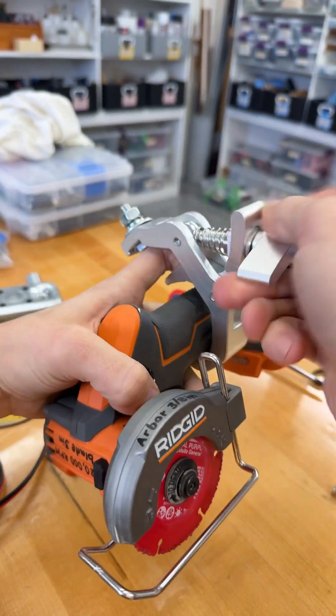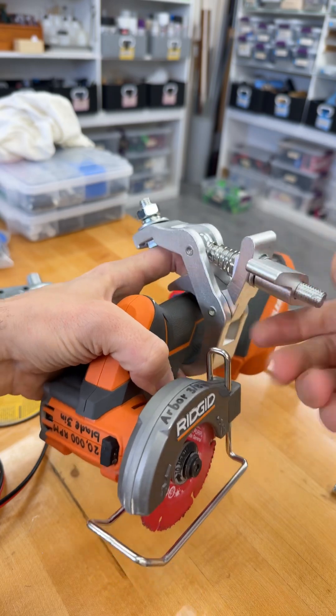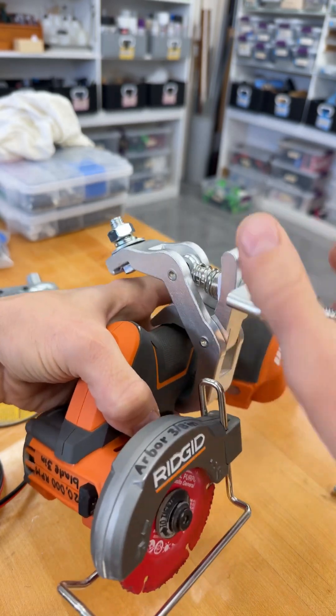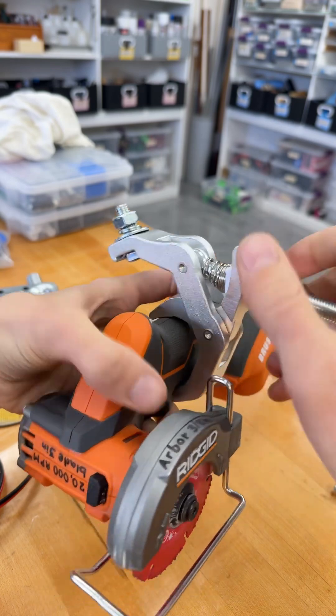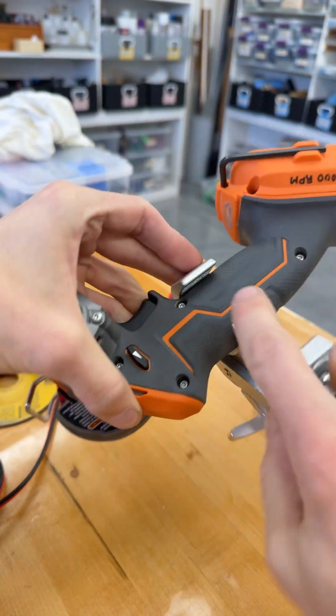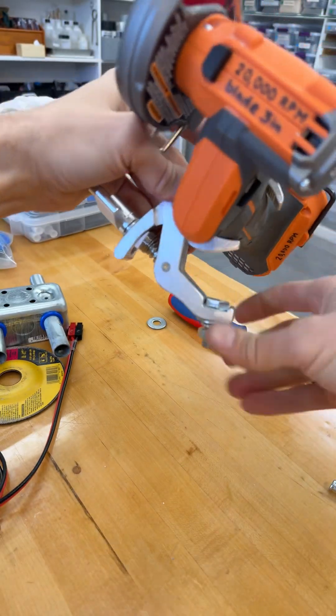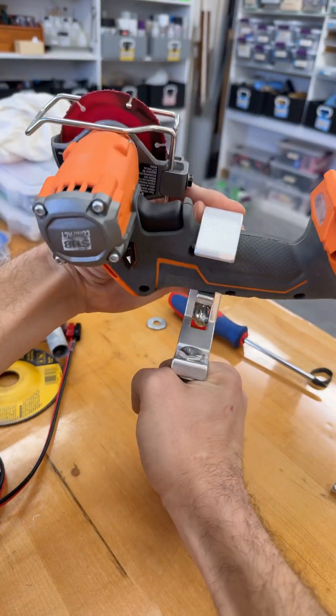There's a range that you can clamp, and then we tighten it down, and we can also include, if we want to, a rubber sleeve to help make sure that we don't damage the grip on here. And then it has an M10 bolt coming out here to fasten it to a rigid structure.